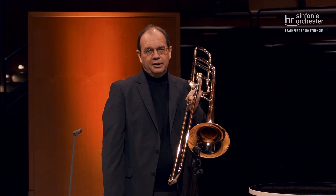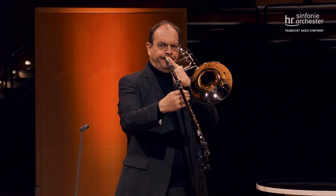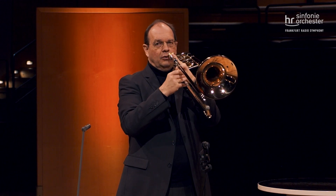Das wiederum mache ich mit meinen Lippen, indem ich die verschiedenen Tonhöhen erst ansteuere und dann von da aus den Ton abwärts spielen kann. Die große Schwierigkeit bei der Posaune ist halt, dass man jedes Mal genau die richtige Position trifft, um genau den richtigen Ton, den man spielen möchte, auch dann zu finden.